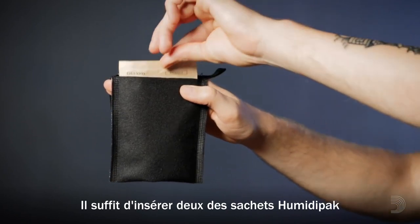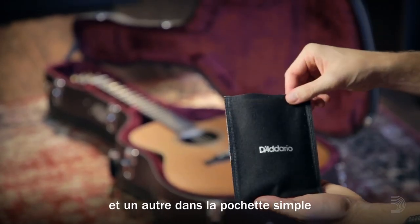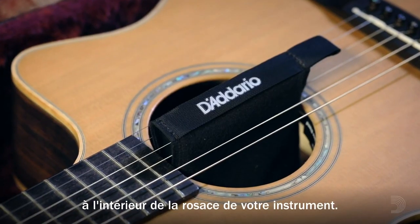Just insert two of the Humidipak packets into either side of the saddle pouch and another in the single headstock pouch included in the kit. Place the saddle pouch over your third and fourth strings so that the two packs hang within your instrument's sound hole.